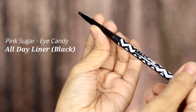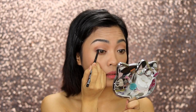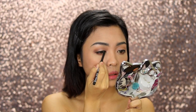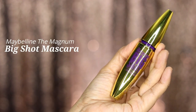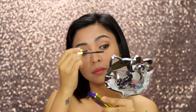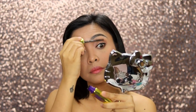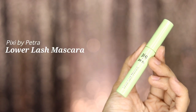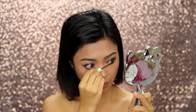To tightline the eyes, we'll use the Pink Sugar Eye Candy All Day Liner in black to make the eyelashes look fuller. Curl your lashes and apply mascara — I love this Maybelline Magnum The Big Shot. It makes your lashes really long and volumized. For our lower lashes, we use the Pixi by Petra Lower Lash Mascara, which is super easy to use.